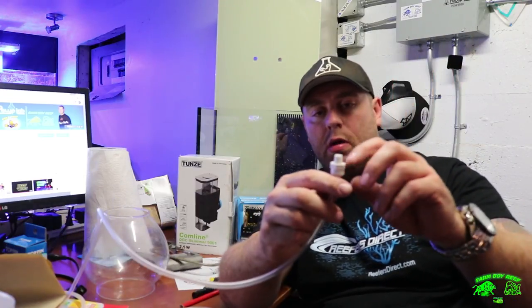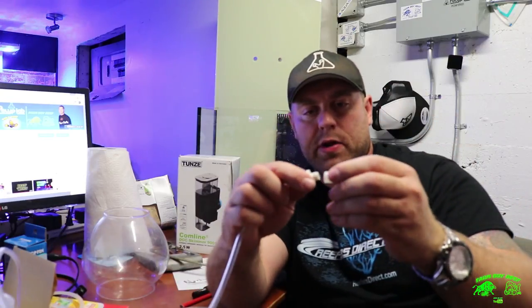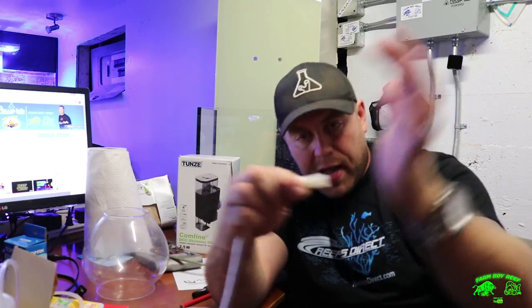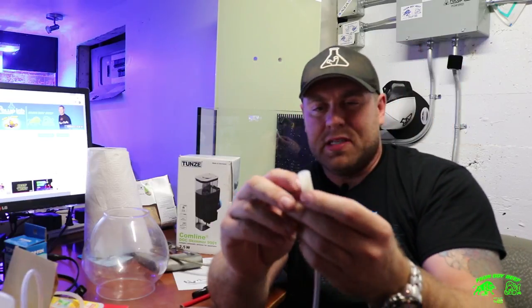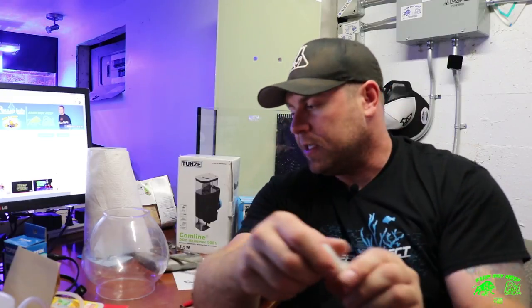With the RO connector, they couldn't have anything to thread it, so we're going to drill the hole the perfect size so you can almost thread this right in. Put a bead of silicone, and I got this little piece of plastic — almost like a washer. I'll put an extra piece of silicone on there and cut a piece off so it puts a little pressure onto that acrylic.